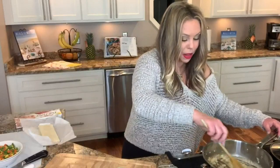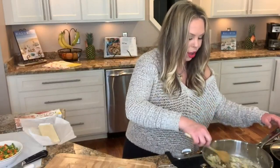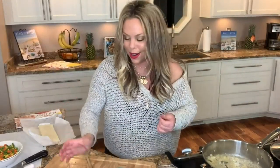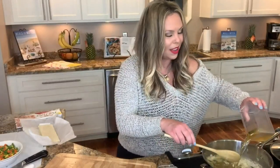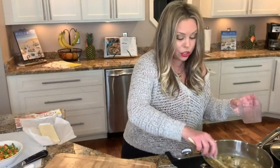This smells so good. Chicken pot pie always just brings me back to childhood — it's something we always had growing up. Once we have our flour cooking out, I'm now going to add about a cup and a half of some chicken stock or chicken broth.